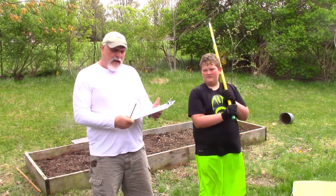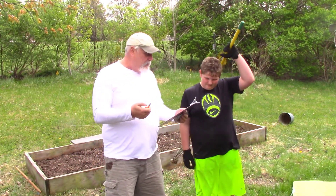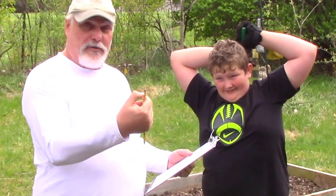What I have is a pencil. All these seeds are buried either a half inch or a quarter inch deep. So right here that's a quarter inch, and this is a half inch. That's how we'll do this.